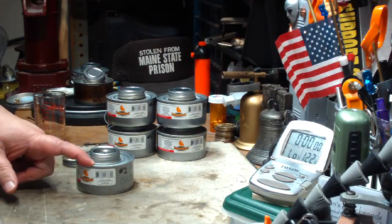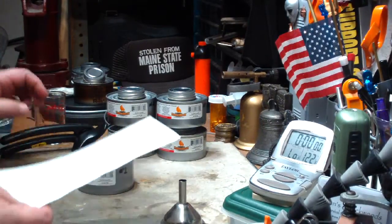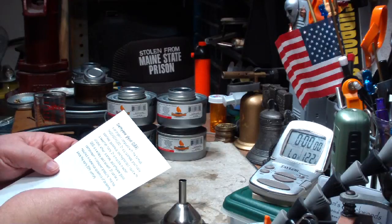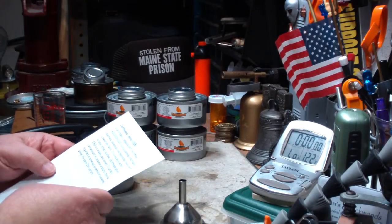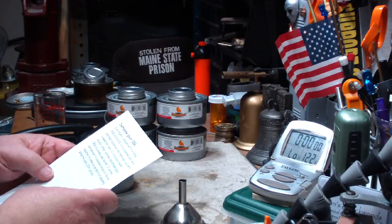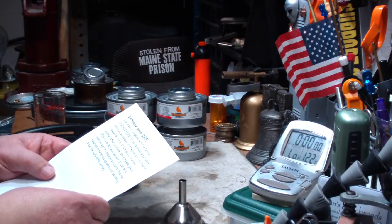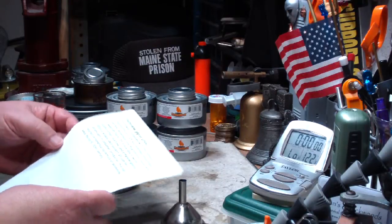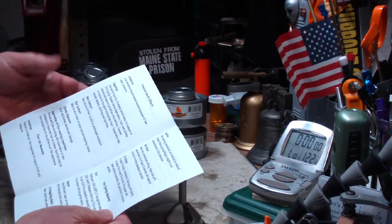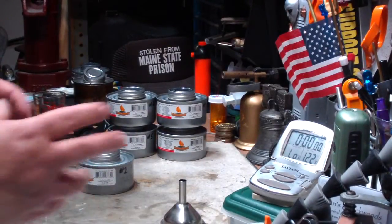That comes in handy because now I can cut the top off and pour out the fuel that's in it. The fuel is called diethylene glycol — DEG for short. It's a colorless, practically odorless, poisonous, hygroscopic liquid that has a sweet taste. It's miscible in water, alcohol, ether, acetone, and ethylene glycol. It's widely used as a solvent and can be a contaminant in consumer products, which has resulted in numerous epidemics of poisoning since the early 20th century. This is some wild stuff — I'll put links down below. You've got to be careful with it.